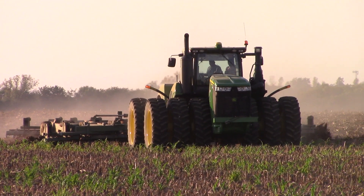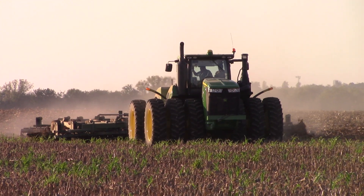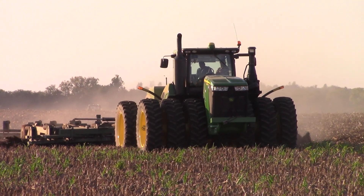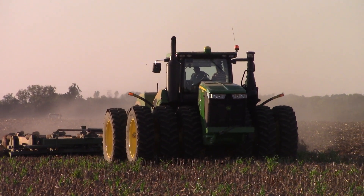Here in Western Kentucky, winter wheat follows the corn crop and the farm is getting the field ready to start seeding wheat in early October.